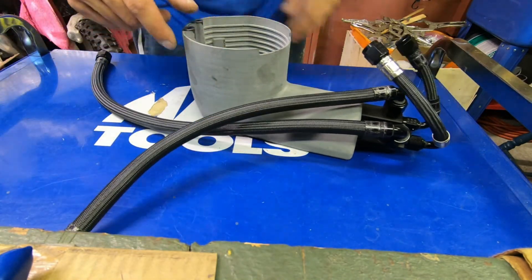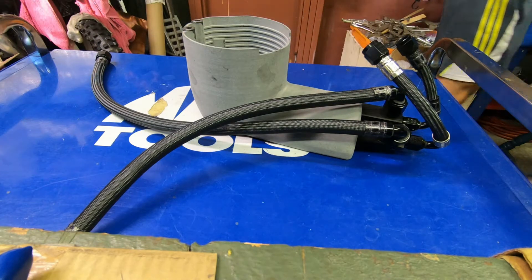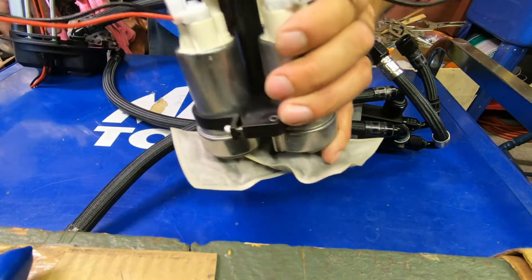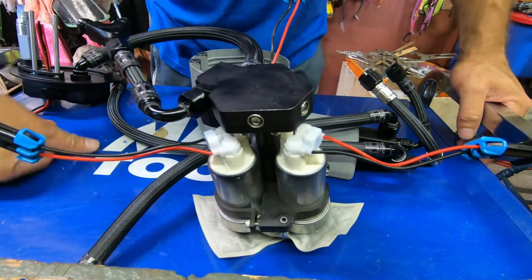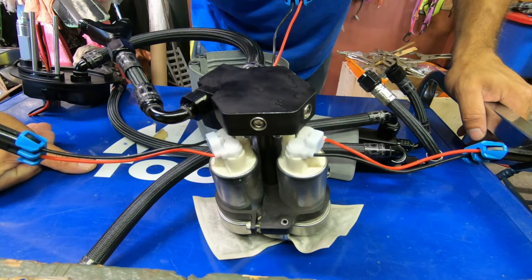Then we come back and take the heart of the system, which is this fuel pump manifold, and we can drop that down in the bucket. So what's going on with this thing?